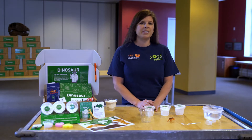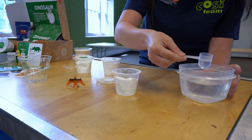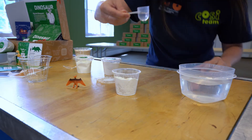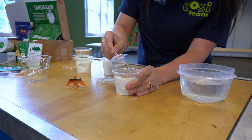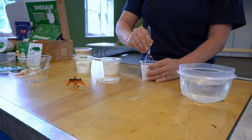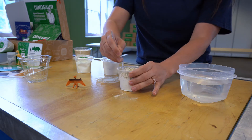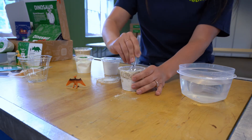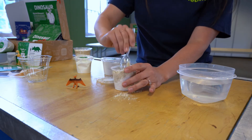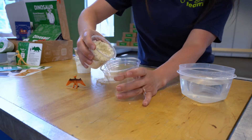Let's start by making a beach for our dinosaur. Take out your layer one container and add about a half a tablespoon of water to the mixture. You can estimate that amount by filling the measuring spoon about halfway with water. Carefully mix the water into the mixture — it will take a little while to stir it all up. You can experiment with different amounts of water in each layer to get the mixture to the right consistency. Once your layer one mixture is ready, pour it into the plastic cup.